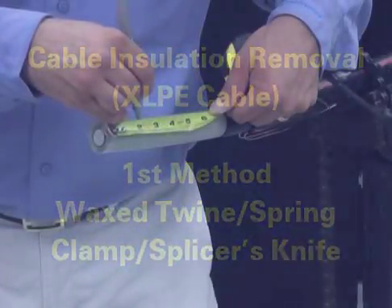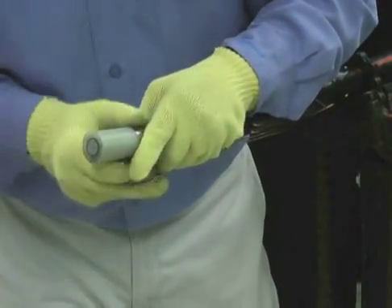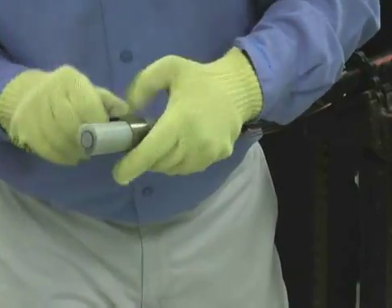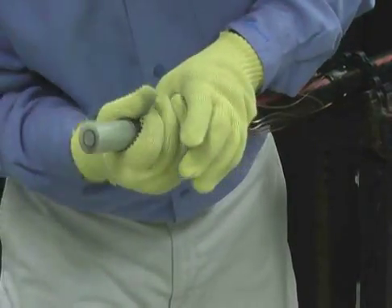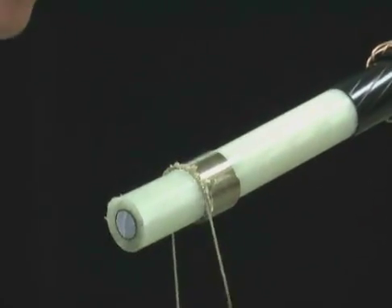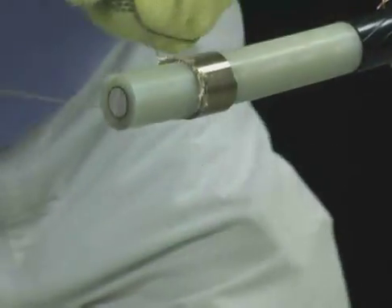Mark the insulation at the proper dimension and install the spring clamp aligned with your mark. Use the waxed twine to ring cut all the way through the insulation. Hold the twine and pull back and forth across the insulation — the friction will generate heat, which will easily cut through the insulation.